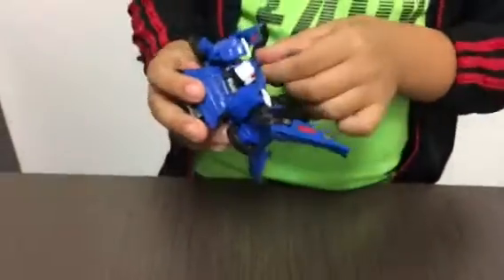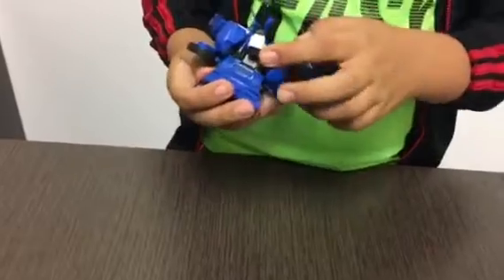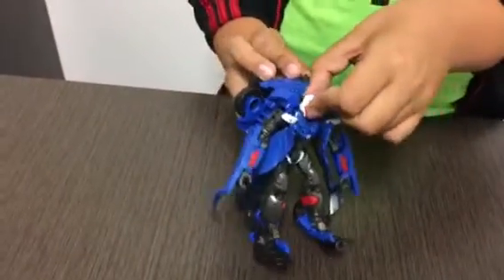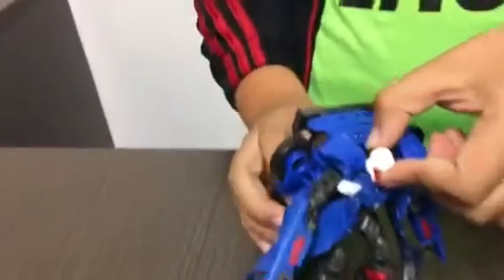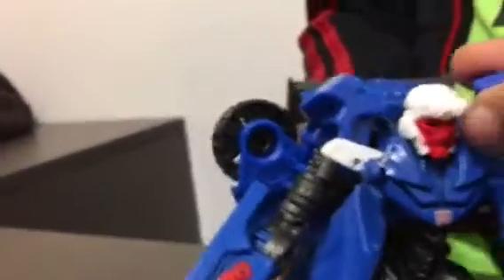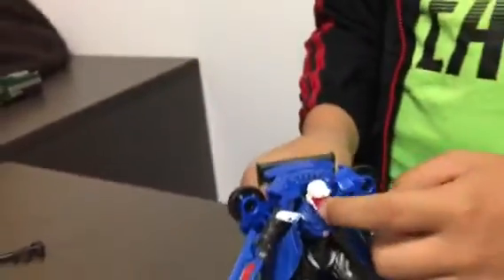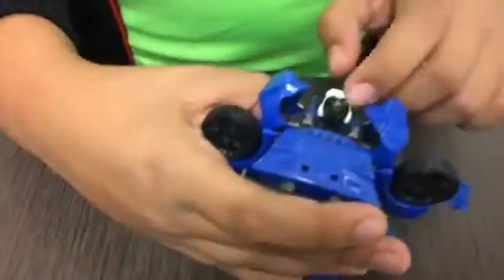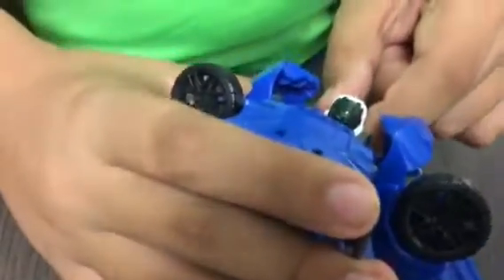It also has these two rubber parts, I think for a cloak. On the head it's actually really nice — it has these two goggles right here and a red face. On the back of the head it has silver on it and also some detail.